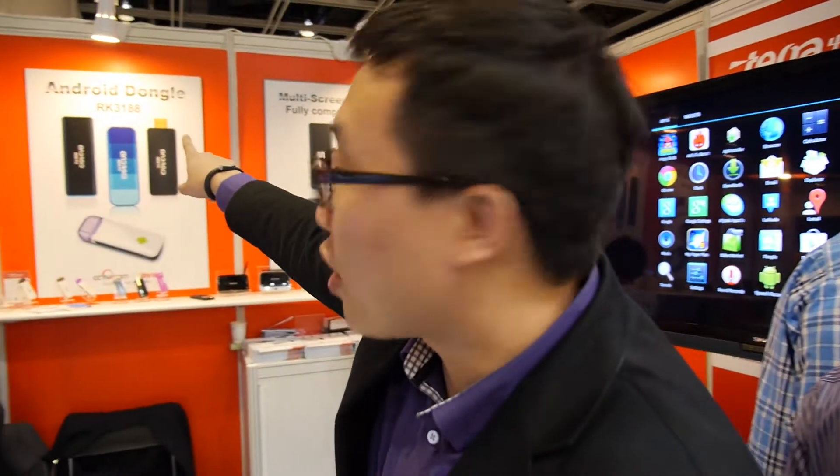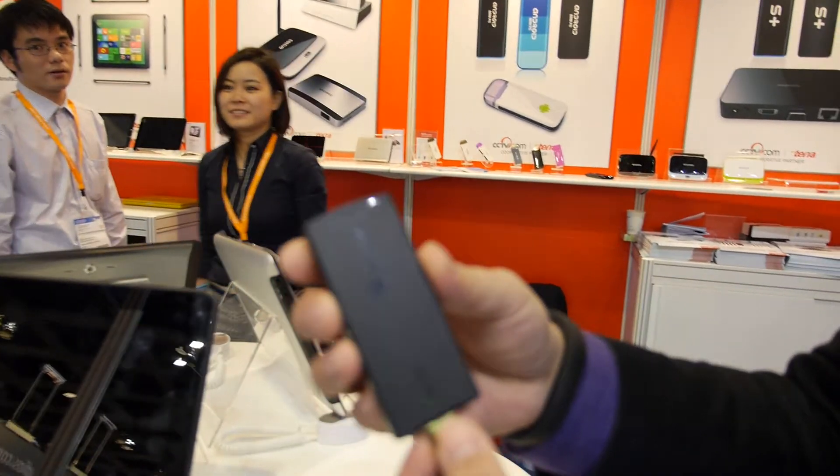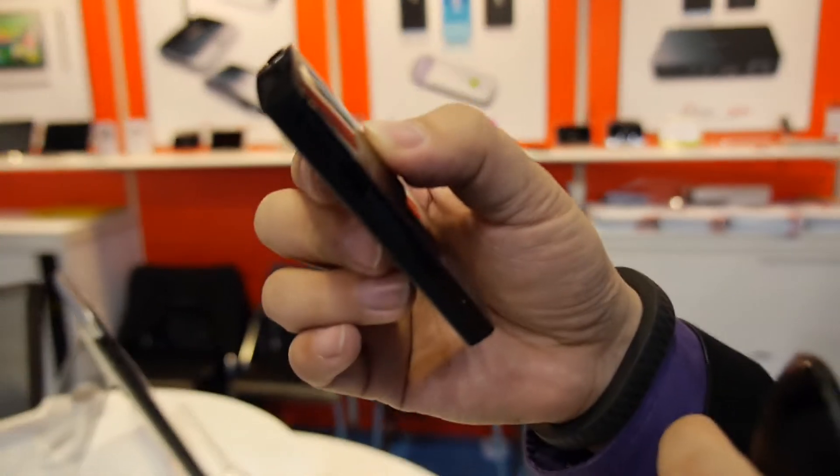We also did some quad-core. Quad-core A31? The RK3188. Where is it? Can we see? This one is quad-core RK3188. Are you selling it? It's just ready for sale.